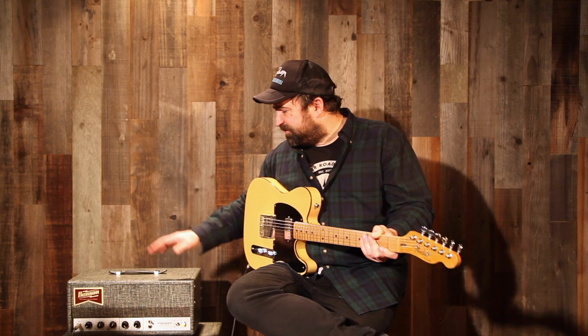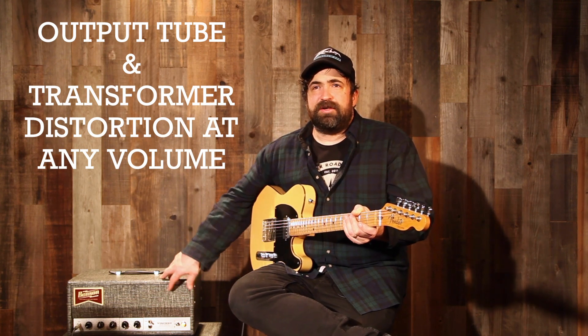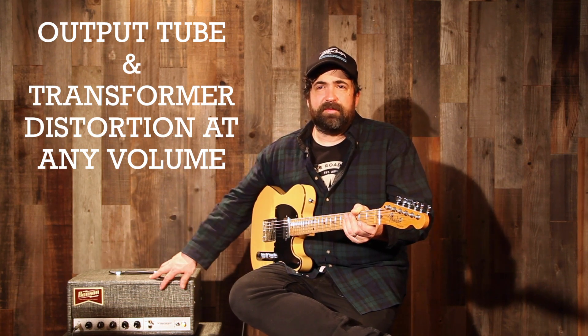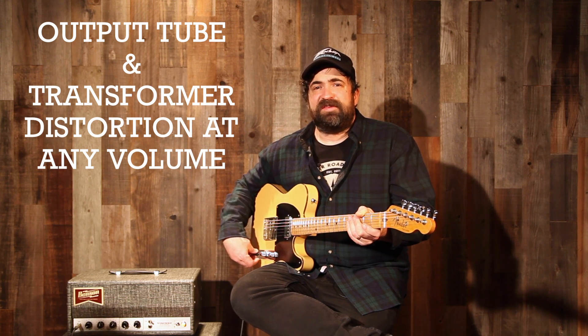The cool thing about this is it makes power scaling and such things not really necessary, because you're getting output tube distortion and an overdriven output transformer from the Vinnie side no matter what level you have the volume at. So you don't have to attenuate, you don't have to do any of that stuff, which is really neat.